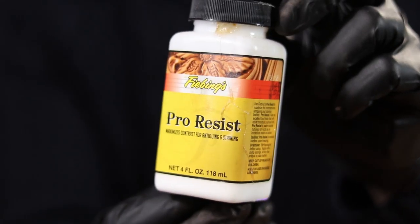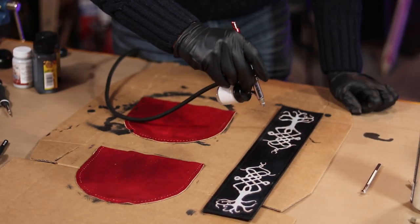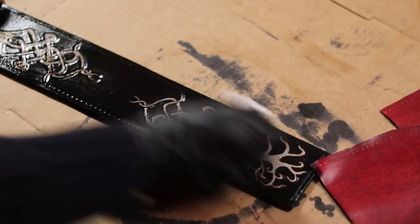With my colors set in place, I've decided to add some ProResist to the top of it with an airbrush, just to add a little protection to the leather. This also gives me the ability to spread an antique over the top and fill in any small areas I missed with my paintbrush, yet not changing the color too much.